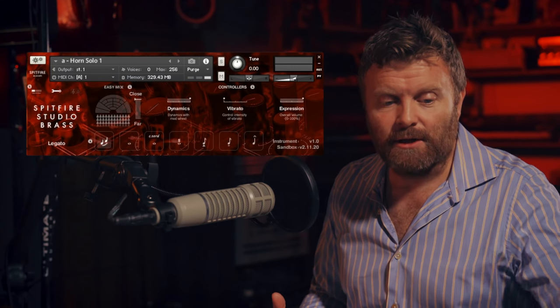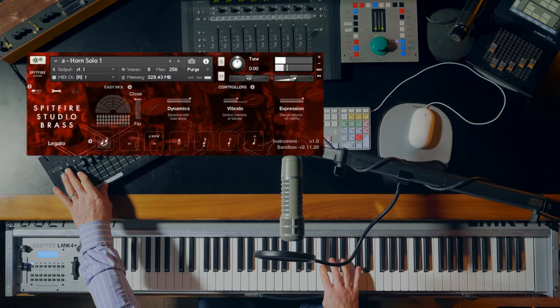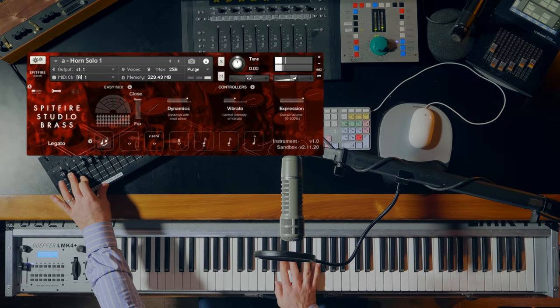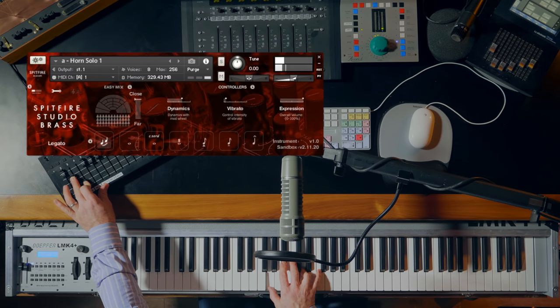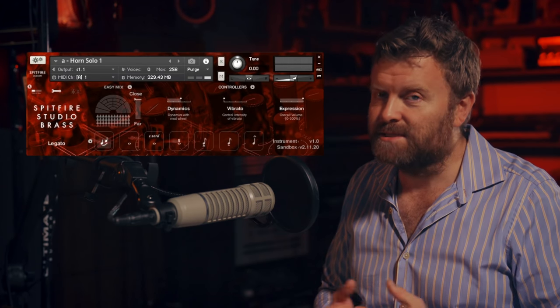Unusually, the horn solo also has this vibrato control. Not commonly played vibrato, but it does sound rather sweet.